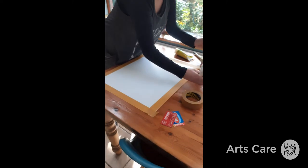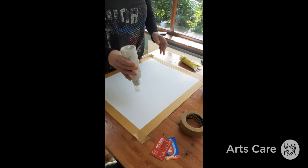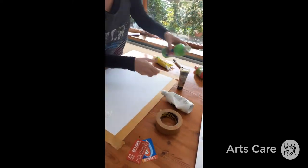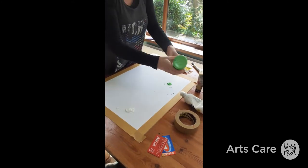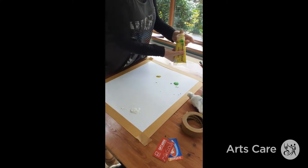Use any kind of paint you have in the house — household paints, supermarket paints, whatever you've got. Pick about two or three colours. As you can see these are all quite done. Give them a little squirt here and there.